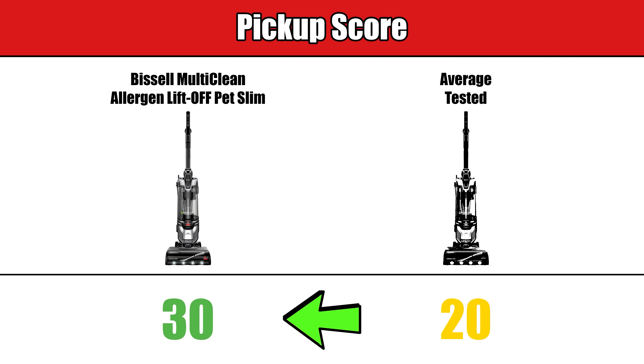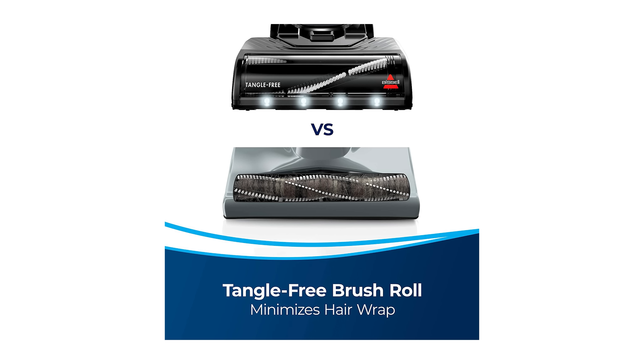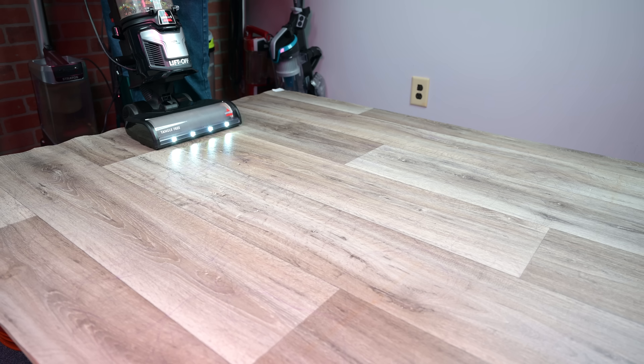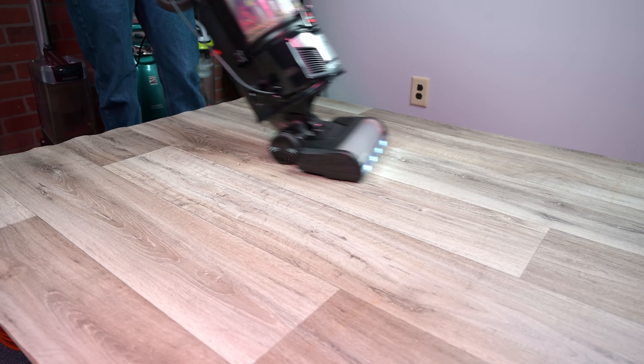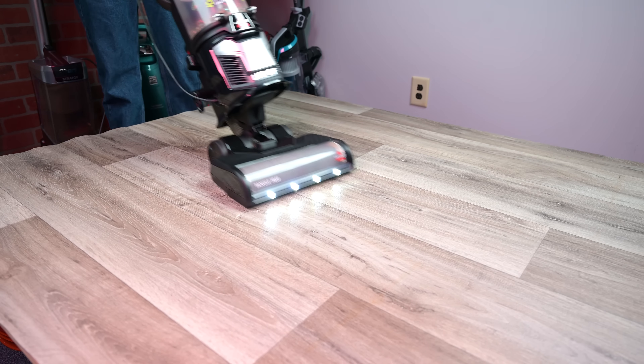It has what Bissell calls a liftoff feature, where you can detach the canister from the floor head, which gives you far more options for above-floor cleaning tasks like stairs. Another pro is the tangle-free brush roll. This is a really rare feature that few vacuums have, and the Bissell MultiClean did really well with resisting pet and human hair tangles in our tests.